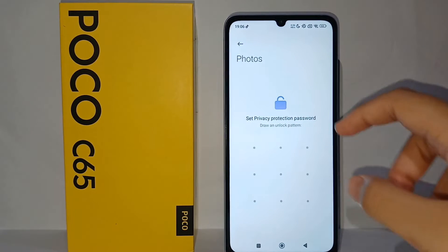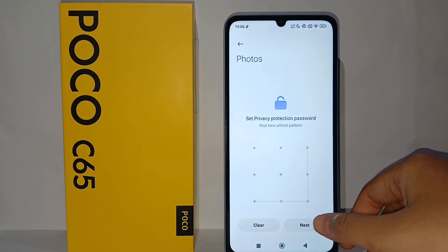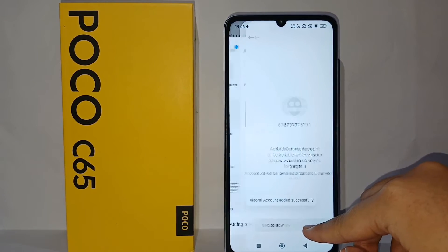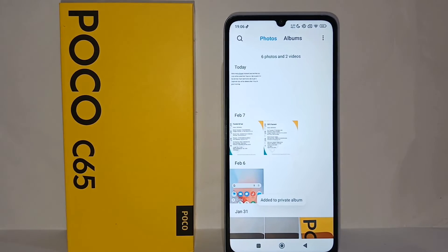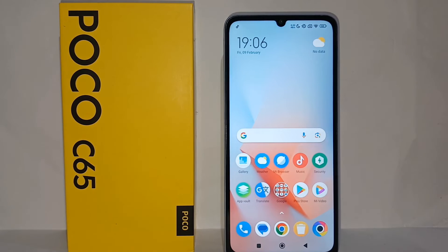Click OK, and then you can set a privacy protection password for your private album. Once you're finished, the photo will no longer appear in your main gallery anymore.